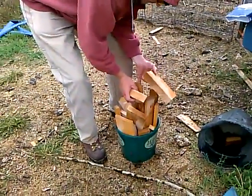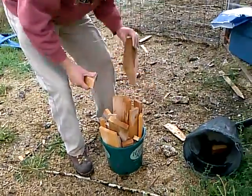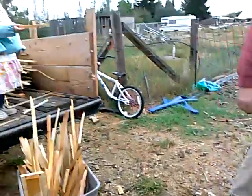We're also using flower pots because they have good drainage in the bottom, and the kids can just bring in kindling. We've got plenty of pots. We've had three weeks of rain, so everything's saturated and wet. And look, it's like a fire.